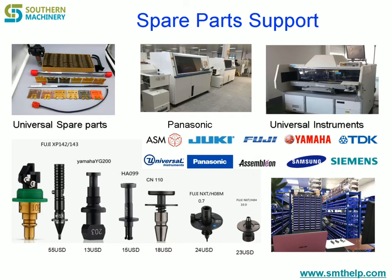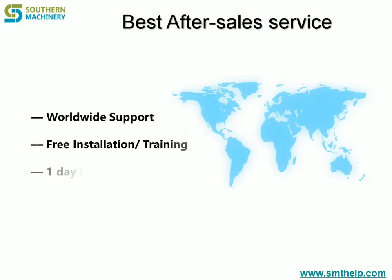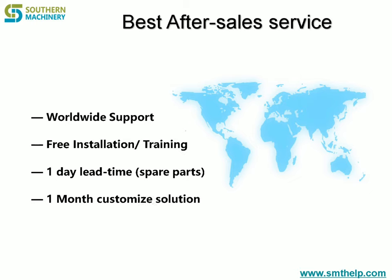Have you ever faced these problems in the printing process? Incomplete spillover, deviation, solder projection. Do you have the same problems as the following: causing bridging, pseudo soldering, solder projection and other problems?